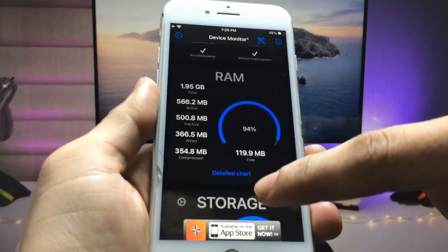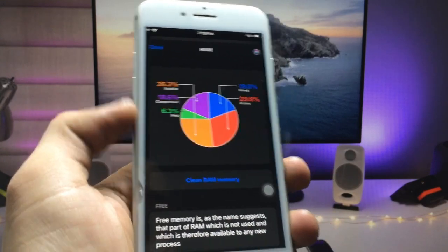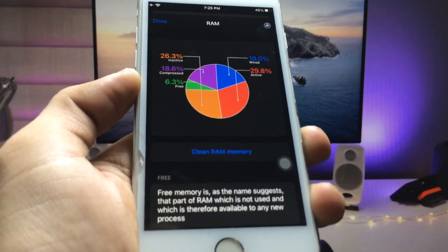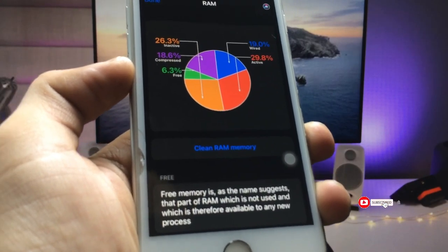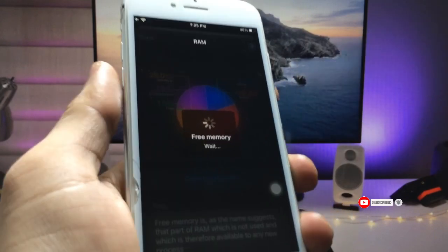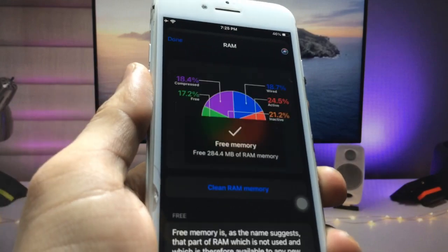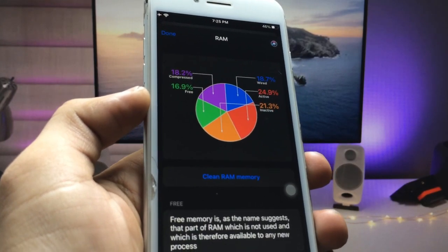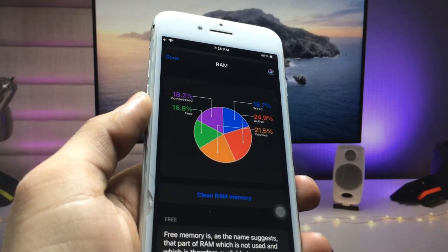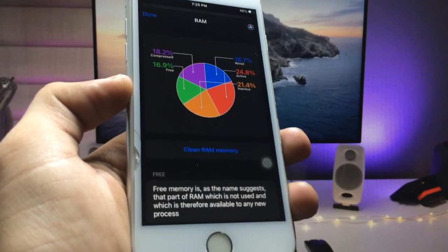Click on the RAM option, then click on 'Detail Chart.' Here you'll find a single-click method to clear the iPhone RAM memory. Click on the 'Clear RAM Memory' option and you can see the RAM memory is completely freed on the iPhone 7.